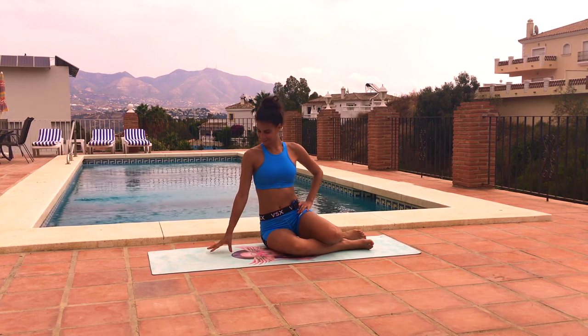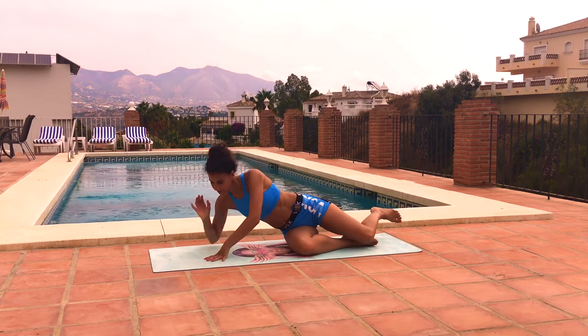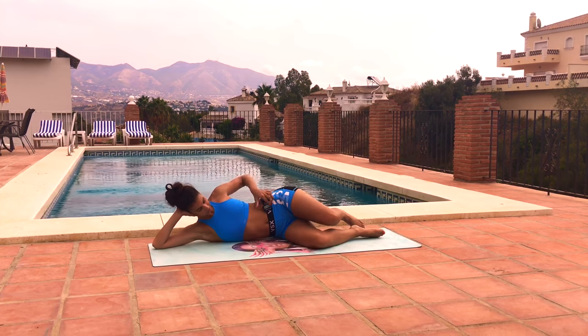Hi guys, I'm Kristen and you're watching Kay's Perfect Fitness TV. This is your poolside Pilates workout: how to slim down your outer thighs.